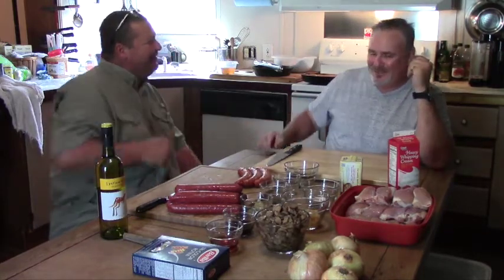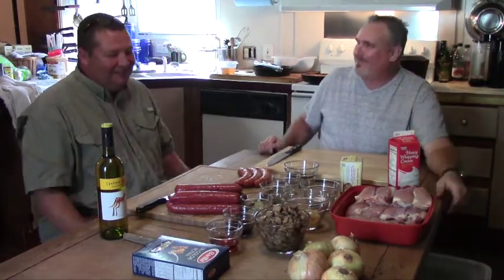Alright y'all, here we are. Got my buddy Stoney Hughes cooking again. How's it going? Doing good. Now what are we cooking first?